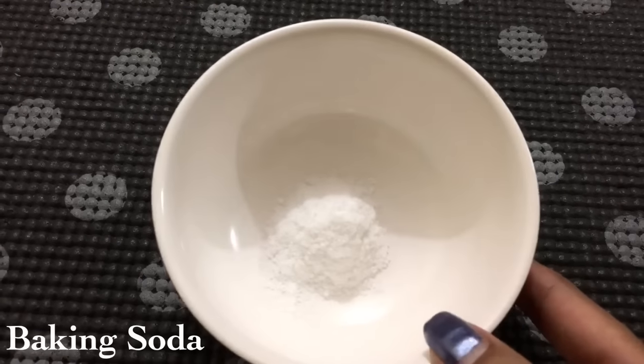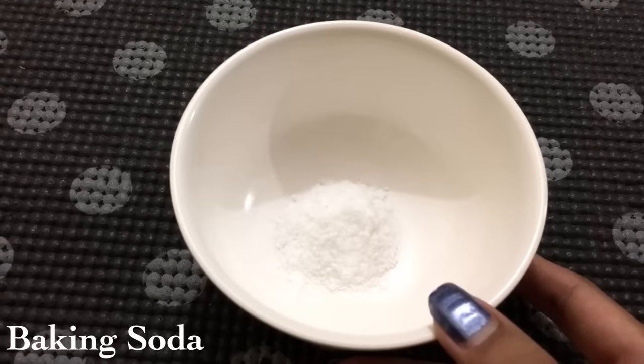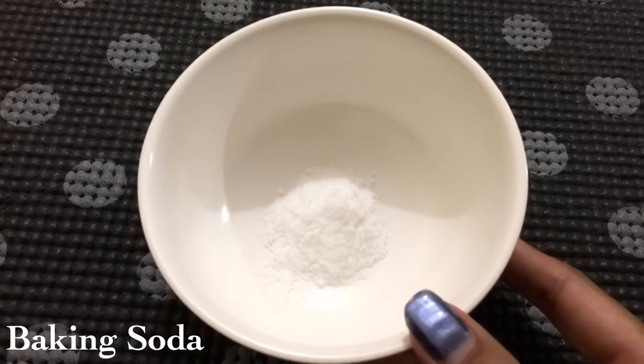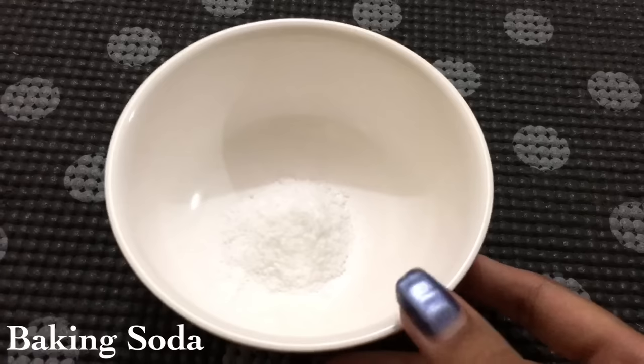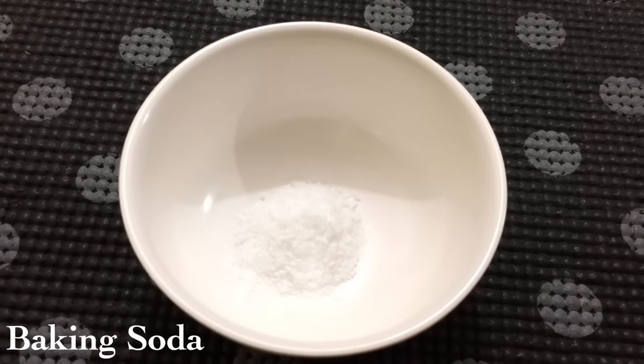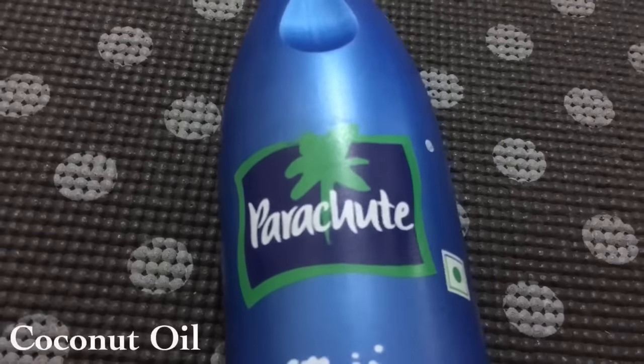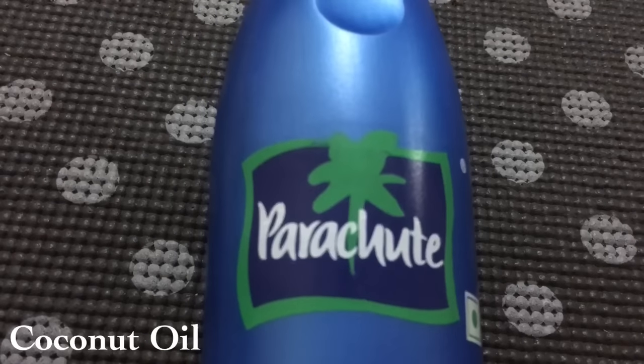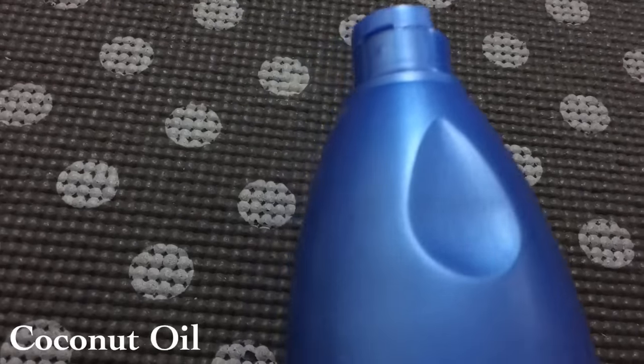The first ingredient you'll need is baking soda — any brand will do and you don't need much. Next you'll need coconut oil; you can use any brand. I'm using Parachute. Now my oily skin girls, don't get worried.